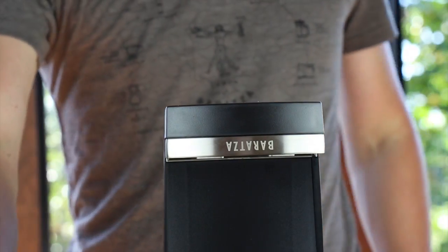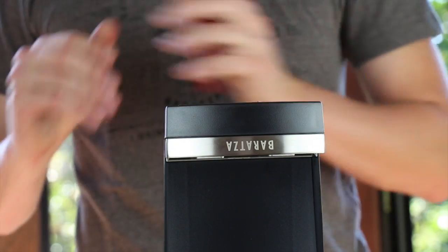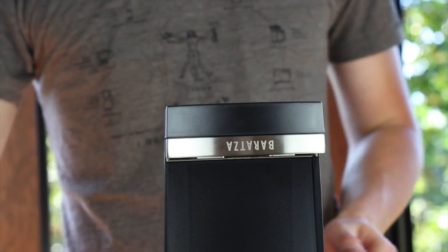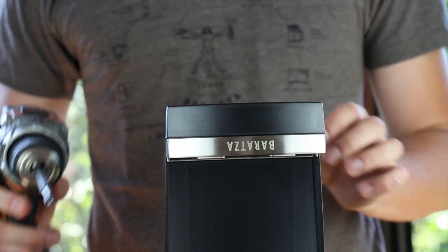If you're unable to get your feet out with a butter knife, a pair of wire cutters may help grip them better. Once all four feet are out, use your Phillips screwdriver to remove the Phillips screws from beneath each foot.